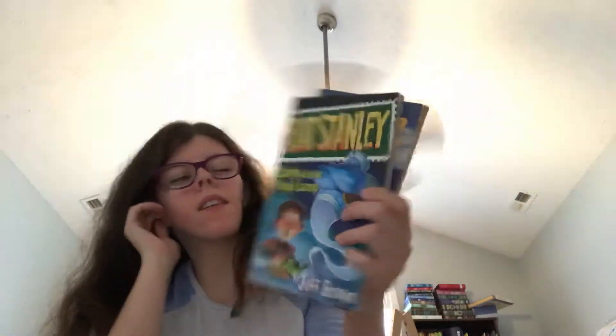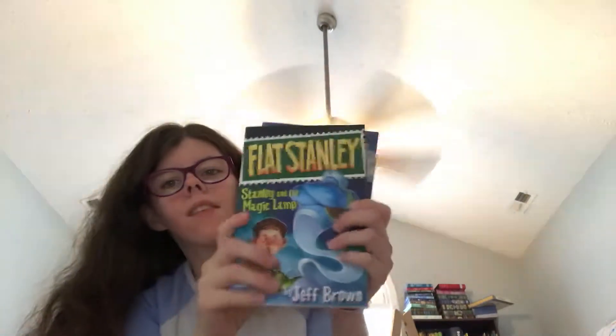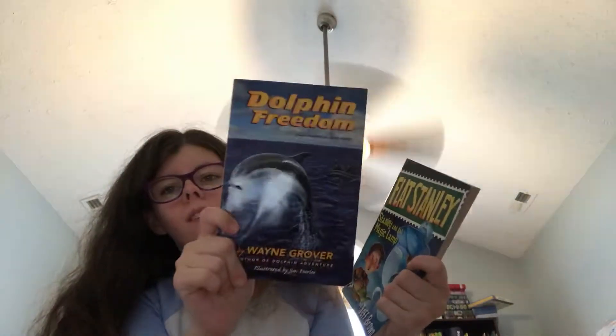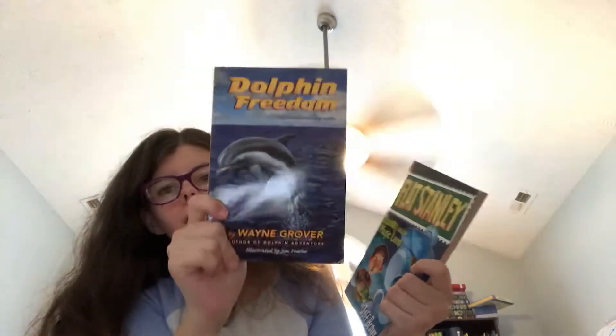We're going to try to read Dolphin Freedoms and this Black Stanley book — Black Stanley and the Magic Lamp. Our child has already read Dolphin Treasures and Dolphin Adventure, so I just want to read the second book in the series and get that whole series done together.